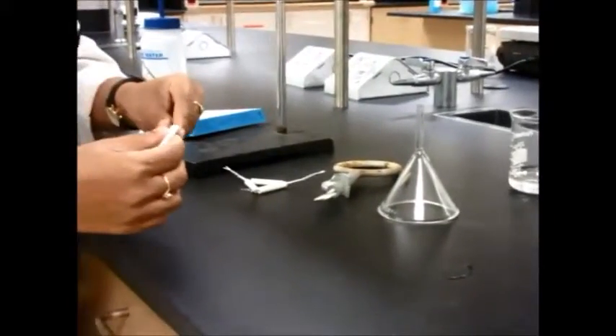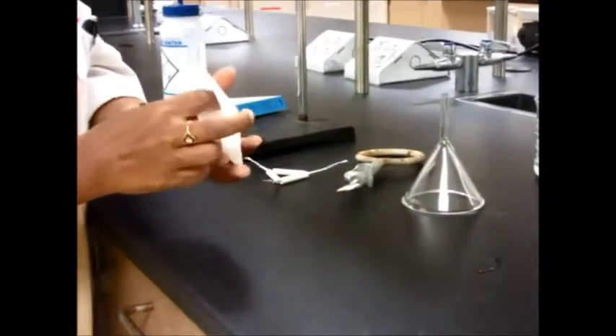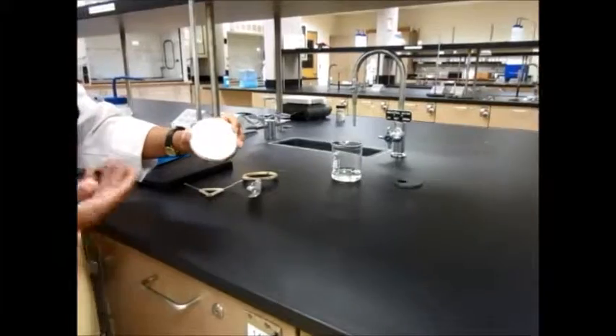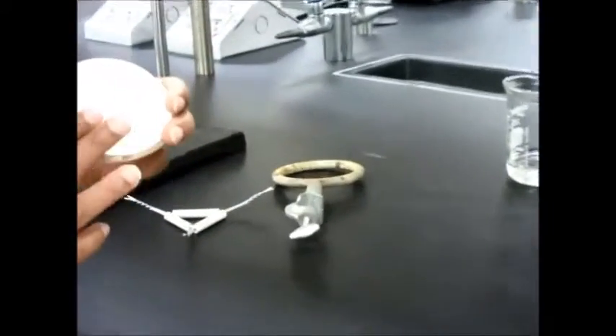There are two ways of doing filtration. You can just go ahead and use the filter paper like this. When you fold it twice you will have three sides on one and one paper side on the other. You can just use it like this, which is perfect also. So depending on what you're filtering, this is what you would use for the most part.